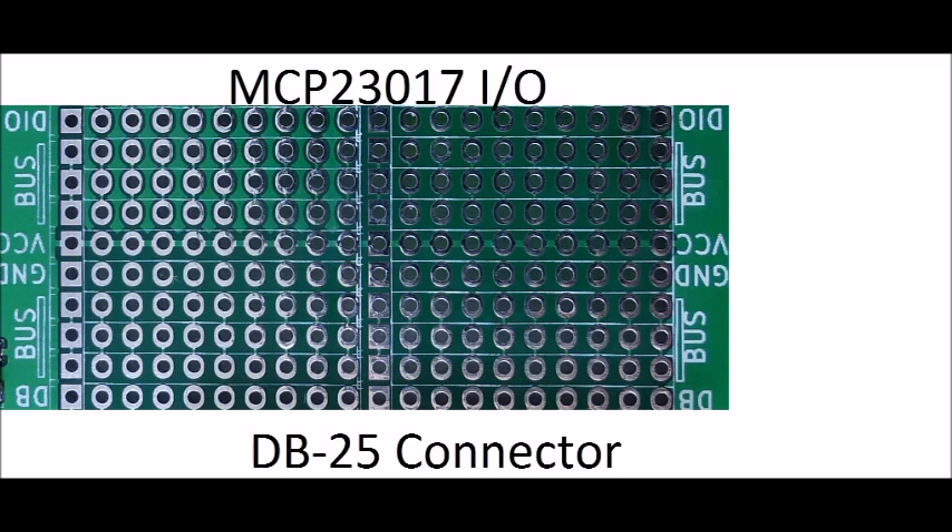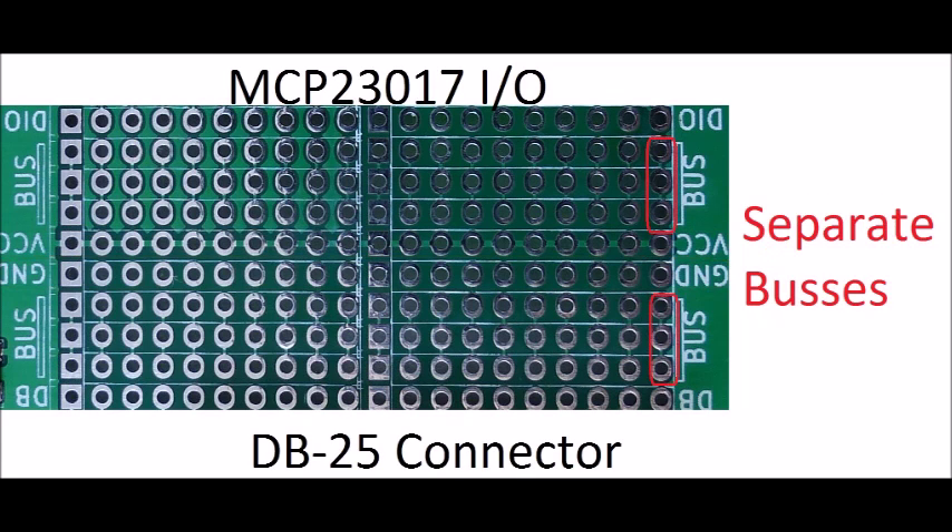Let's take a closer look at this prototype section. The top row of pins connect up to the MCP-23017, and the bottom row of pins connect to the DB25. Both power and ground are bussed horizontally across this prototyping area. This leaves three pins on either side of the power and ground, which are connected together in a bus to allow multiple components to be connected to the same electrical node.